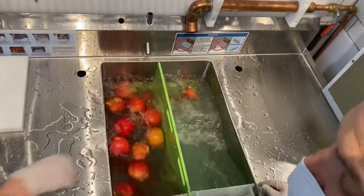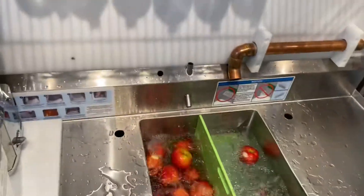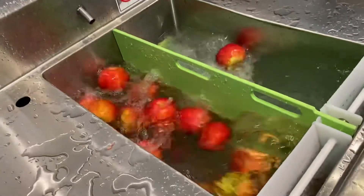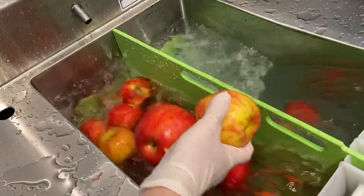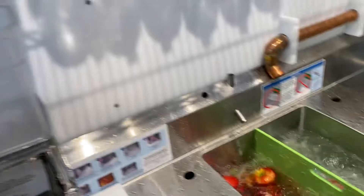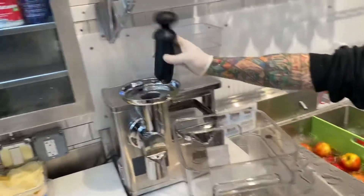Depending on the size of the juice machine that you're using — if you use an X1 from Good Nature, for example, you could throw apples into the X1 Good Nature produce machine without having to cut them. But for smaller machines, like the Pier juicer or the Dorwall, you've got to cut pieces down so they fit into the chute.